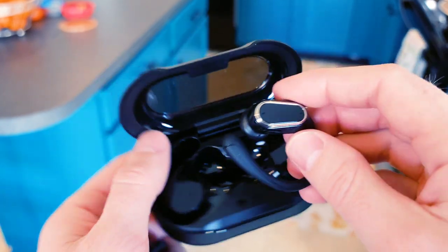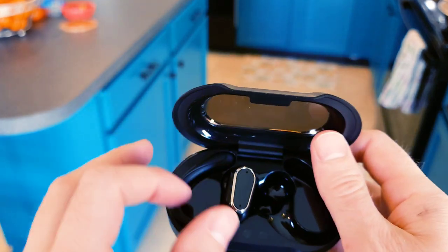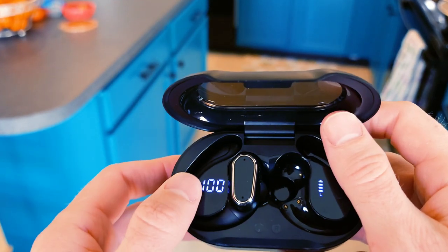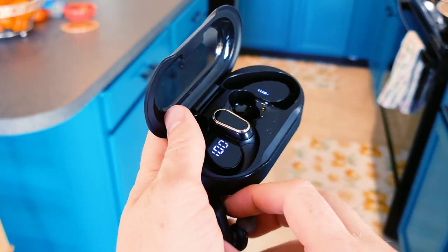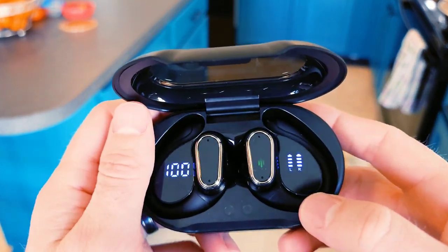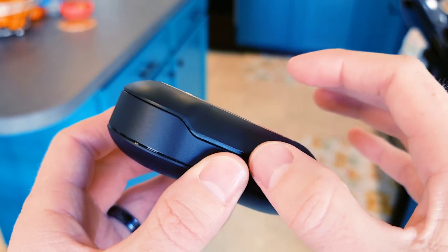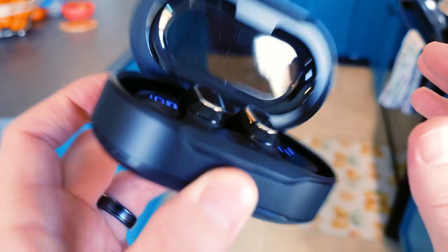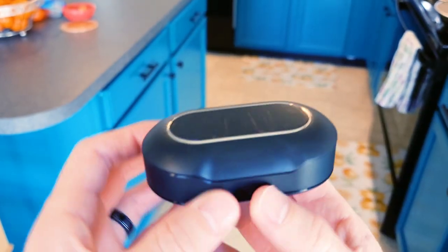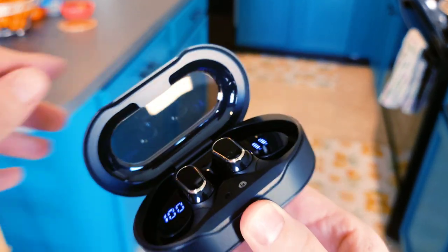They don't just drop in — you have to orient them, but they actually drop in pretty well. The magnet on the front is actually decent, not terrible. It definitely has the flip — it's got the flip. That is so satisfying.